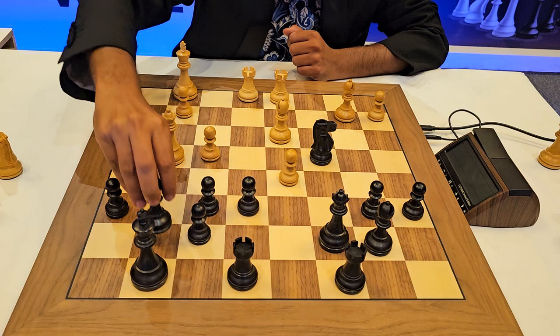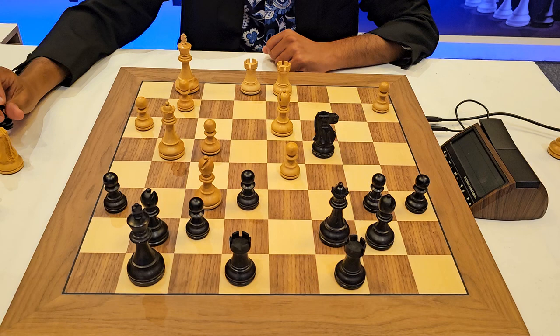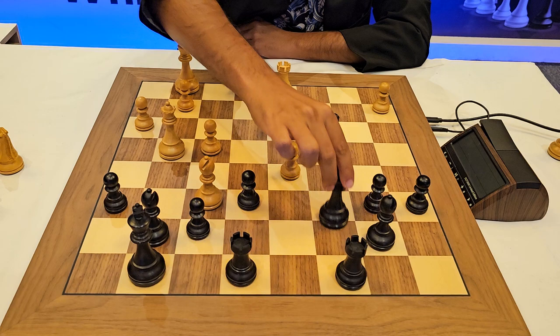So the only move was to bring the bishop to g7. Now what do you do next? Well, in order to continue the attack, you pick up this pawn and it's a mate here.